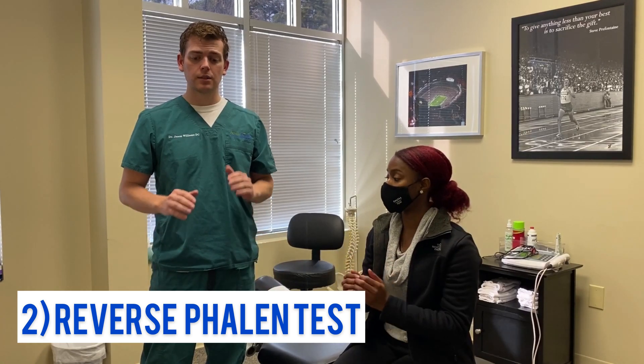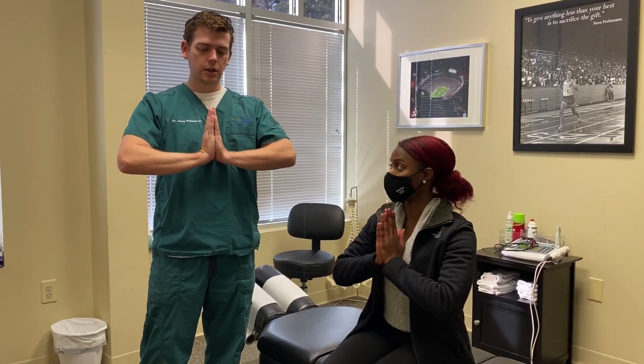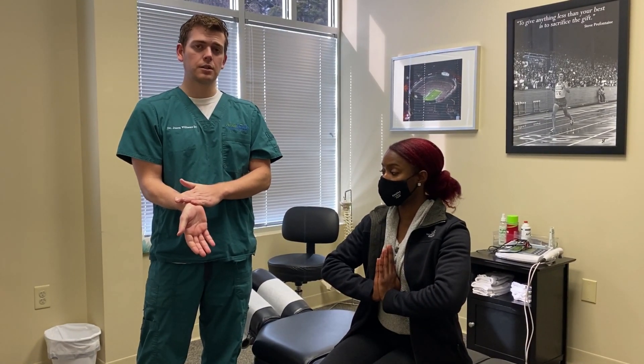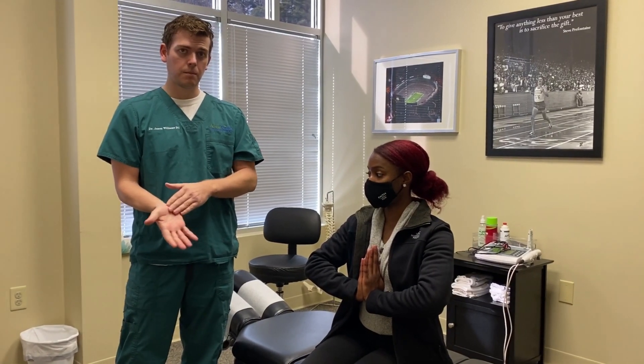The second test is called the reverse Phalen's test, which is very similar, but you put your hands together and bring them down towards your feet. We hold it for a minute. This stretches the ligament and creates a specific position in the wrist that, if it is carpal tunnel syndrome, will usually reproduce symptoms — mostly in the thumb, the palm, the pointer finger, middle finger, and the inside of the ring finger.